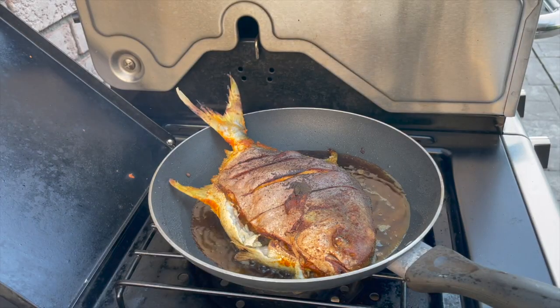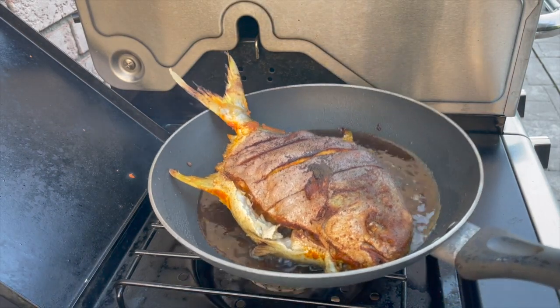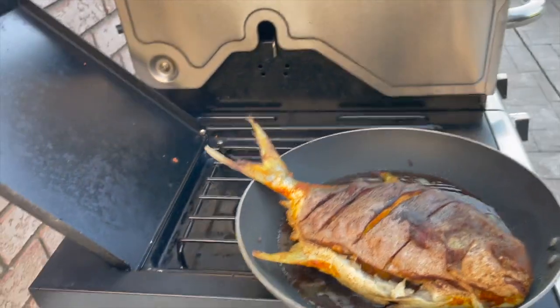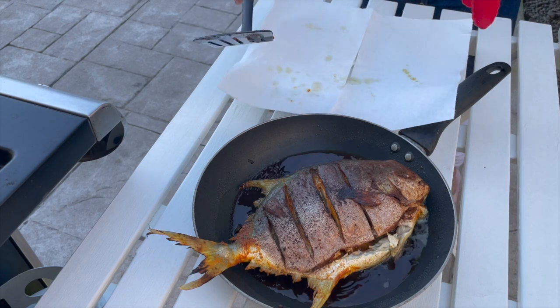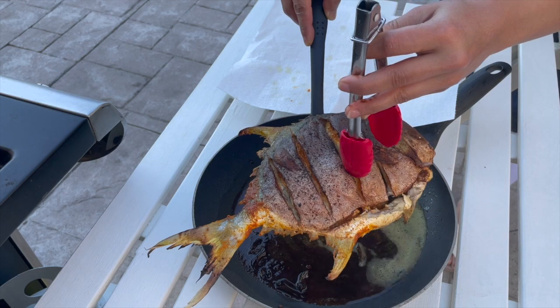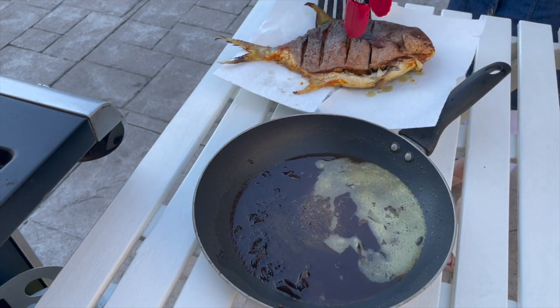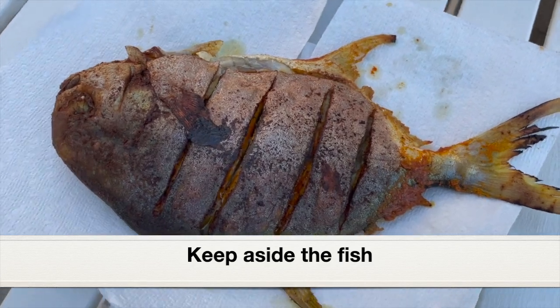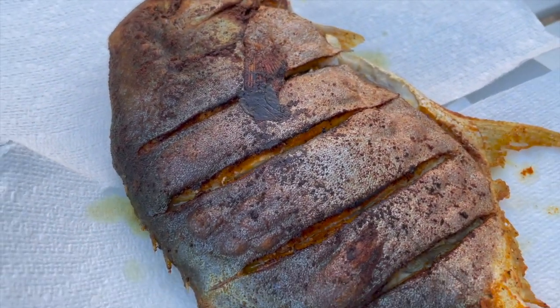This is done. I'm going to remove the pan from the heat and take the fish out of the oil and place it on a plate lined with paper towel, so it will absorb any excess oil. Keep the fried fish aside and covered. Next, let's make a delicious gravy.